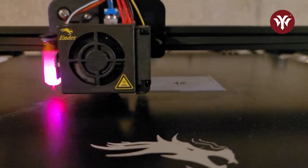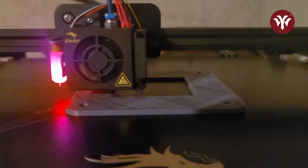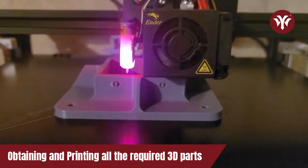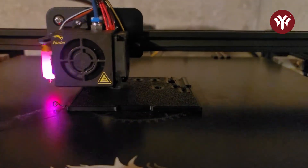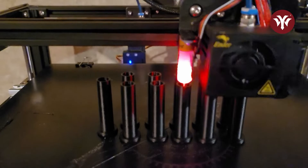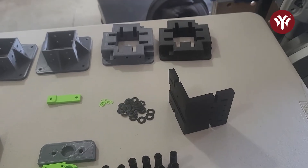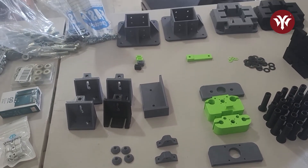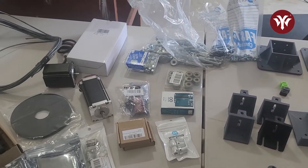Included in the plans are the 3D print files for every part you're going to need to 3D print. If you do not have a 3D printer, the 3D printed parts are available on their website. The first thing I did was read over the plans and print all the parts I needed. Also included in the plans is a complete shopping list of everything you're going to need, down to the screws. Some parts were on back order, so my suggestion is to order everything as soon as you get the plans.